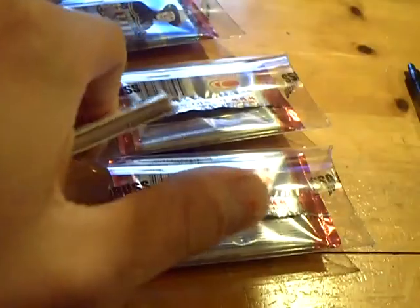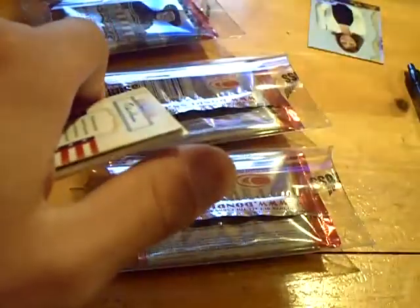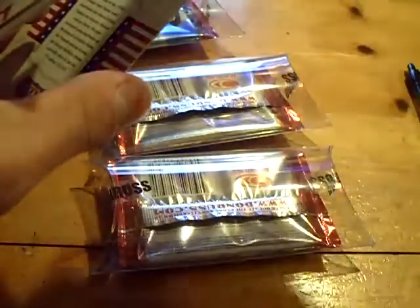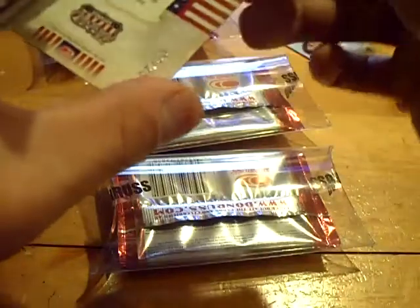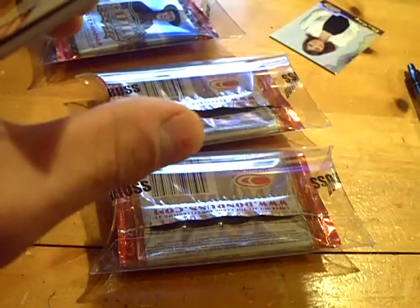On the front we got Eileen Dirtz — base card. Next up we have Gary Sinus. Sorry if I'm saying it wrong. These are probably numbered — that one's not numbered, but this one is numbered out of 25, so low numbered. That one's numbered 3 out of 25.